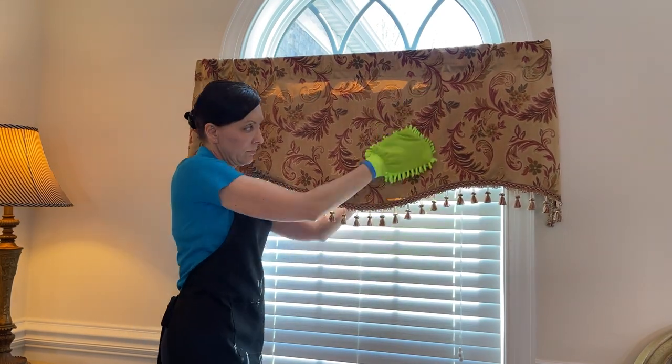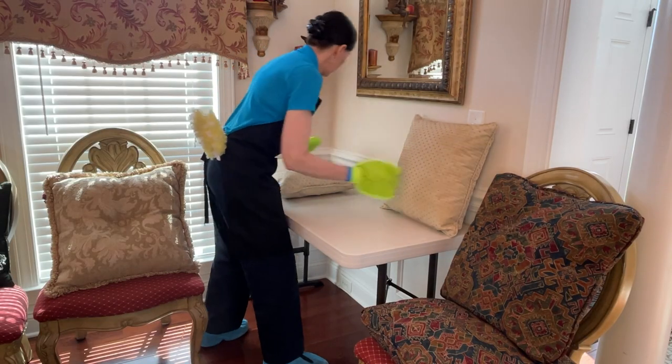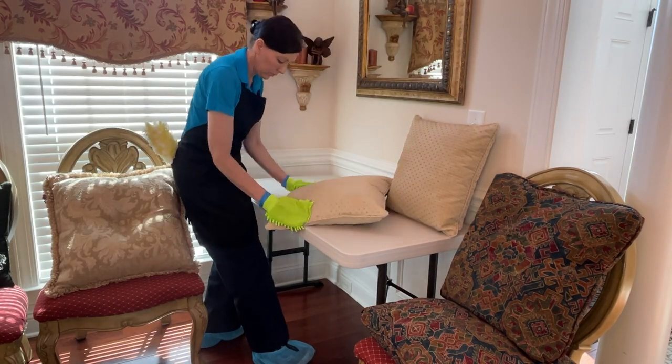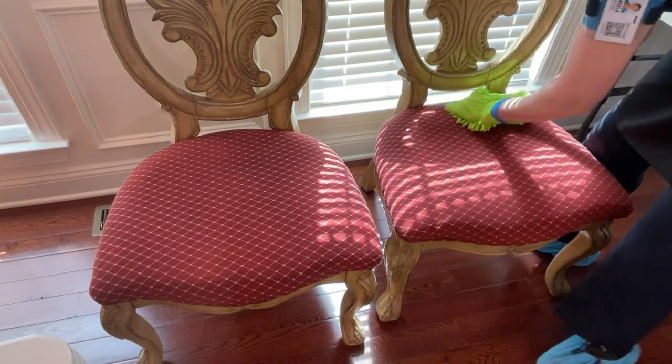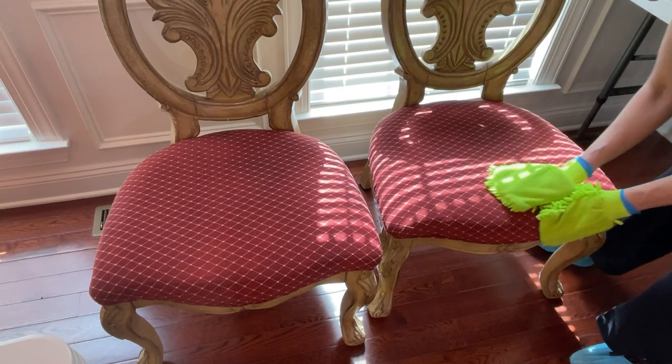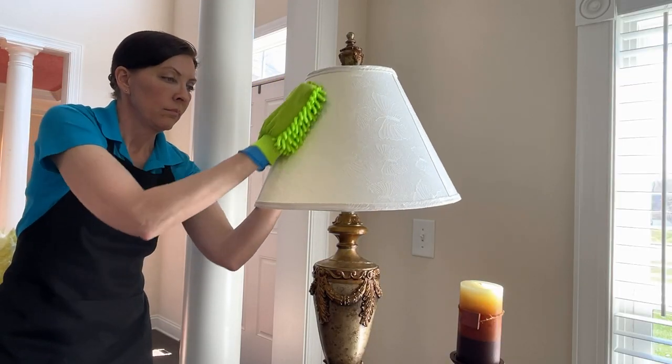What that's going to do is lift the rest of the dust into the mitt. What's really exciting about this process is it's going to keep all of the pillows and the base of the chairs, the place where you sit, the valances on the curtains, and the lampshades clean for about another year.